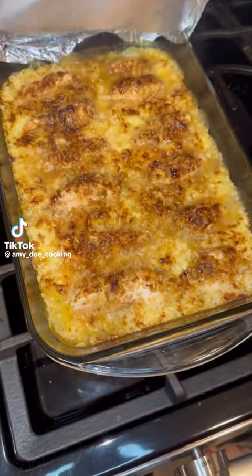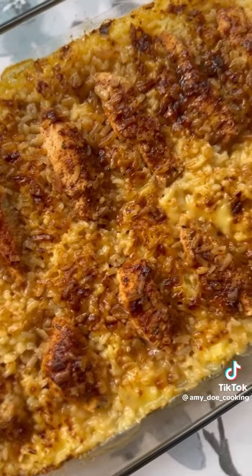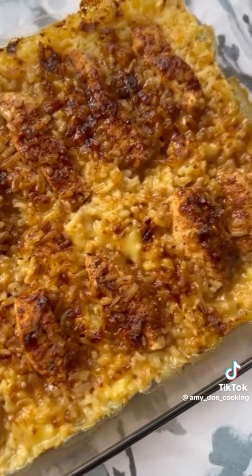This is probably my 10th time posting my mom's no peek chicken recipe, and I'm going to post it every single time because whenever I do, everyone seems to always love it.